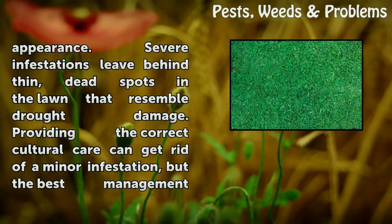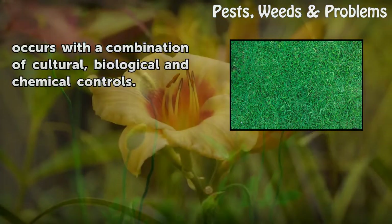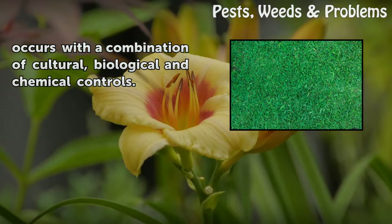Providing the correct cultural care can get rid of a minor infestation, but the best management occurs with a combination of cultural, biological and chemical controls.